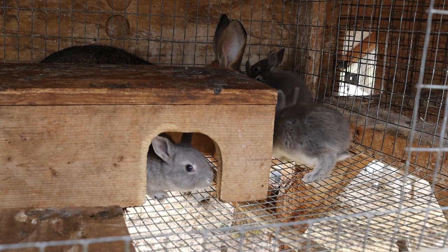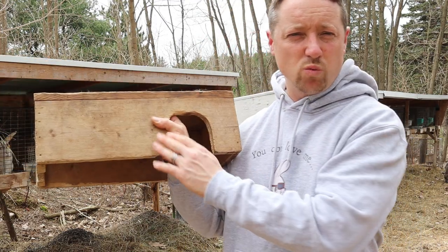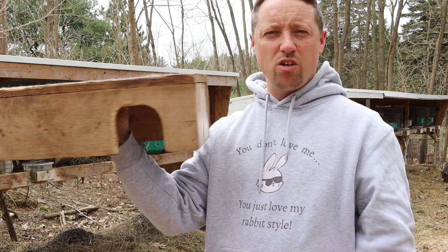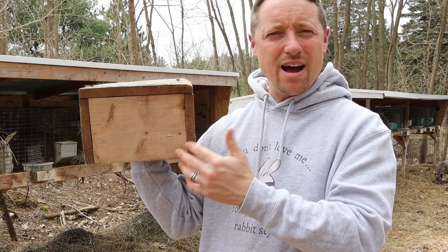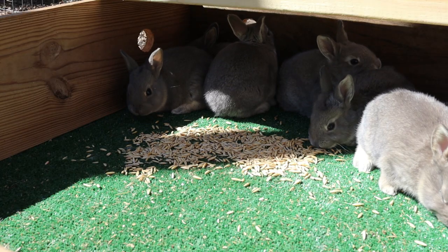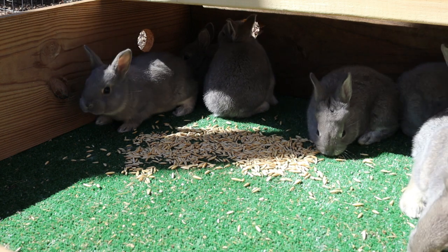We have all different kinds. We make these little ones with one-by-fours, going all the way around, just like we make our nesting boxes - 18 inches long, 10 inches wide. We make these little cut-out doors; sometimes we have doors on a hinge so they can push their way out, and then we bevel the edge.